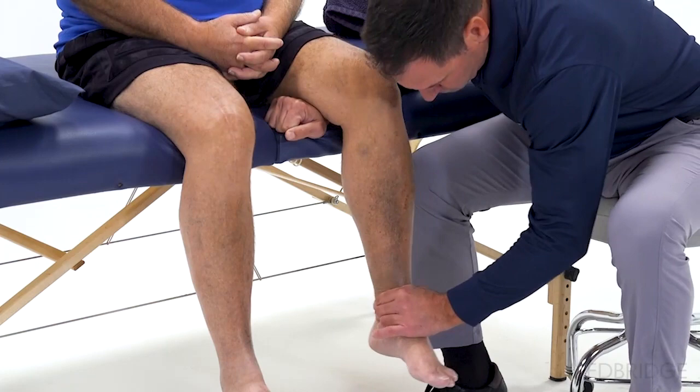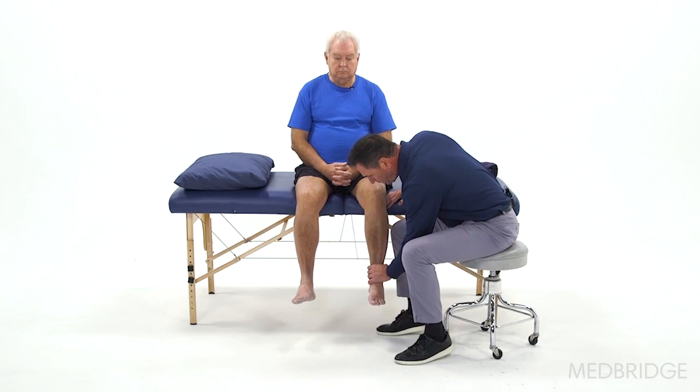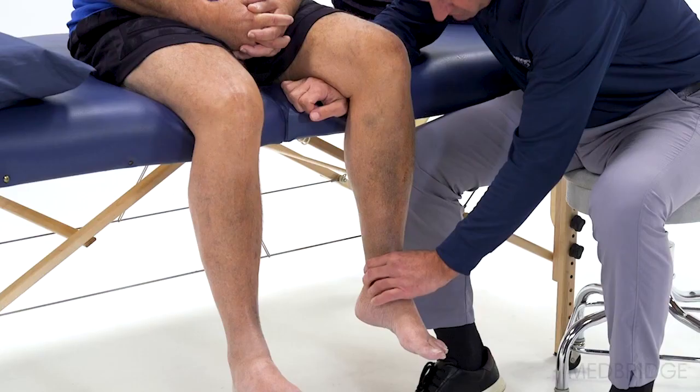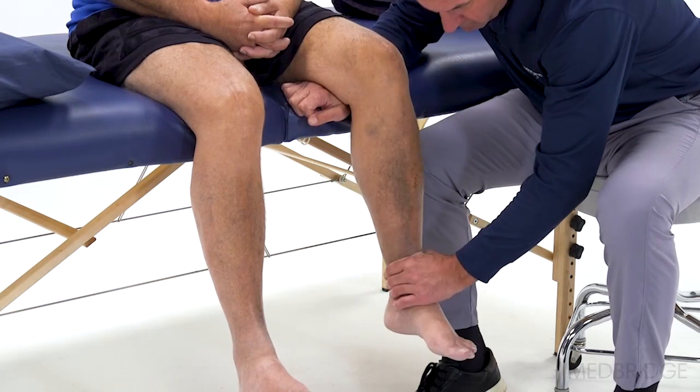Much more comfortable than just going straight plane flexion. Here's how it works: collagen, when you move it in more than one direction at the same time, deforms with less force. So if you're trying to stretch out a tight knee, if you're trying to get that patient in a position where you can use all those accessory movements — which is traction, spin, glide — multiple plane movements is going to allow you to get that rotation at the end.